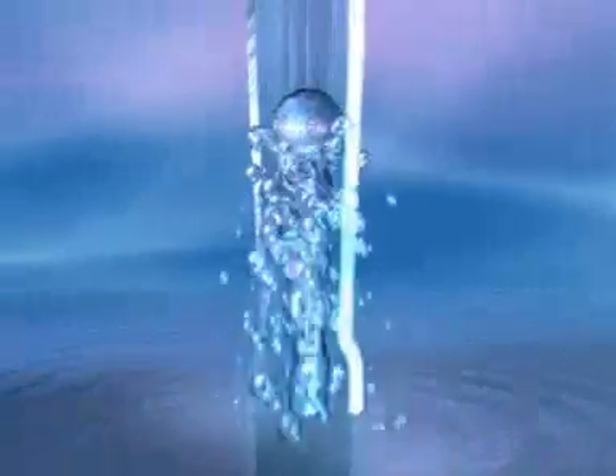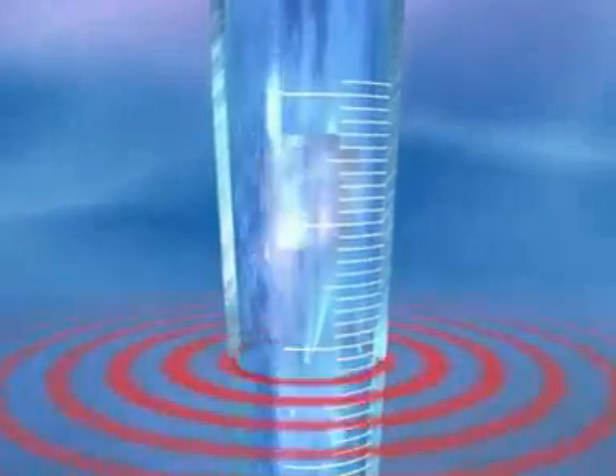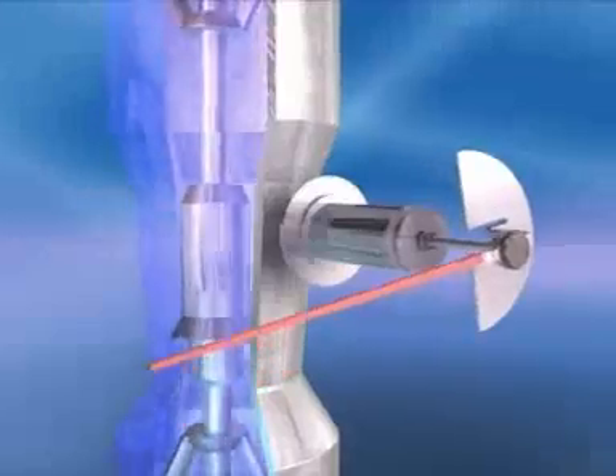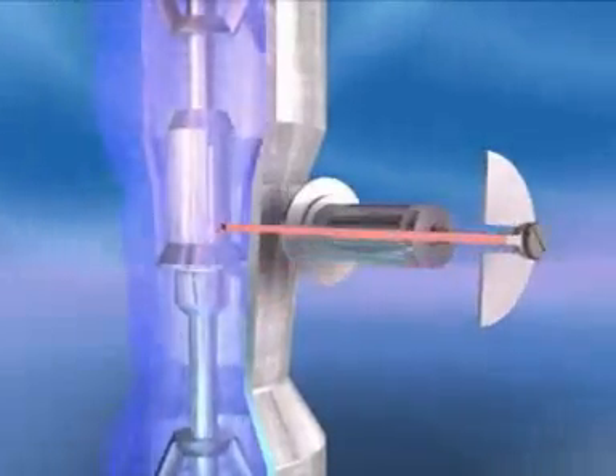Variable area flow meters are suitable for measuring liquids and gases. They have an upright conical tube in which a sophisticated float moves freely up and down. The flow through the tube causes the float to rise until the forces are in equilibrium. The flow rate is read off from the scale at the level of the float. The glass measuring cone allows direct reading of the float movement, whilst meters with a metal cone have a magnetic pickup. There is no need for external power for readout.